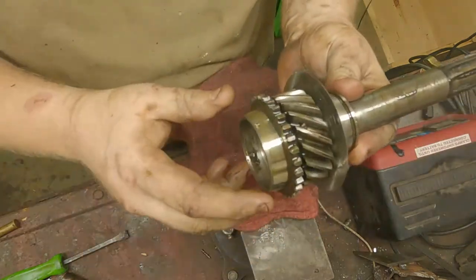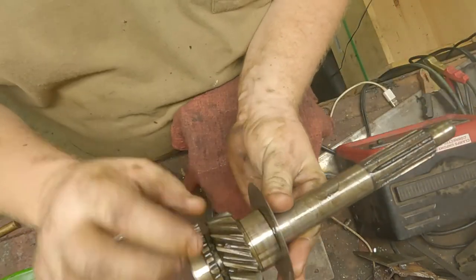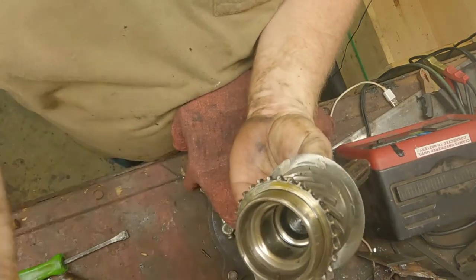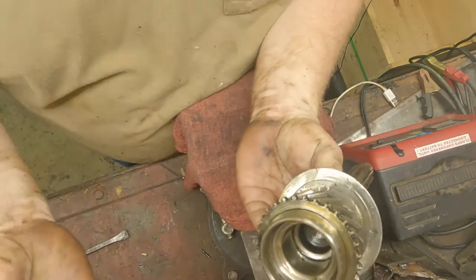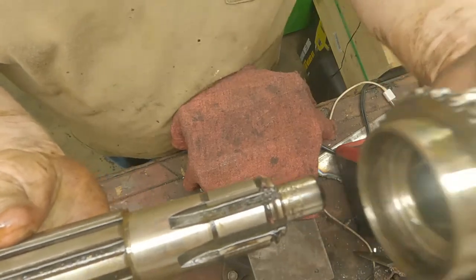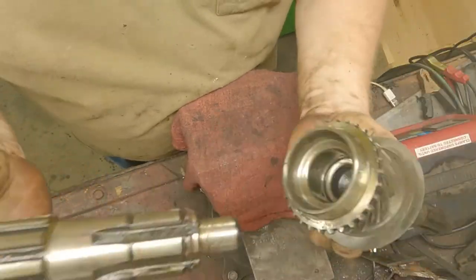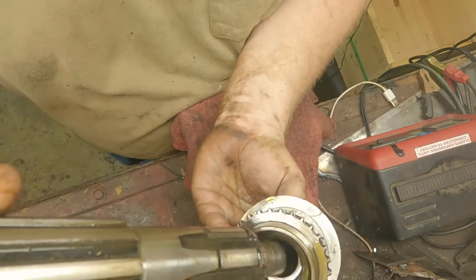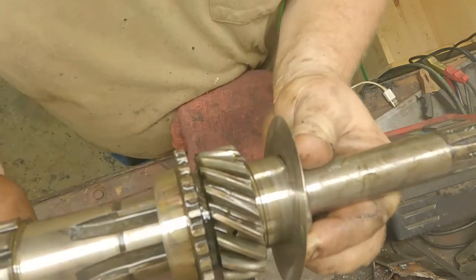There's nothing to disassemble on the third gear — this is all one piece on your input shaft. Your sliding shaft and your main shaft — this taper goes in here and there's going to be about nine or ten larger roller bearings that go in there.